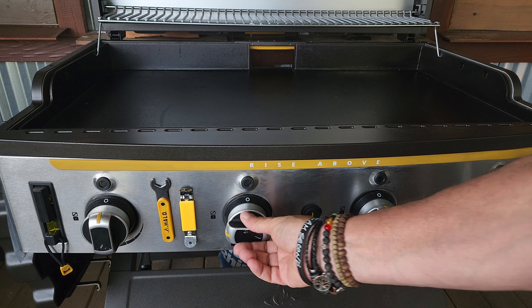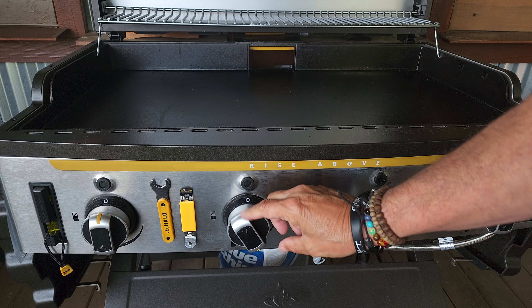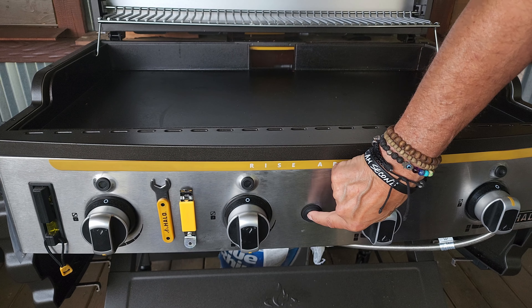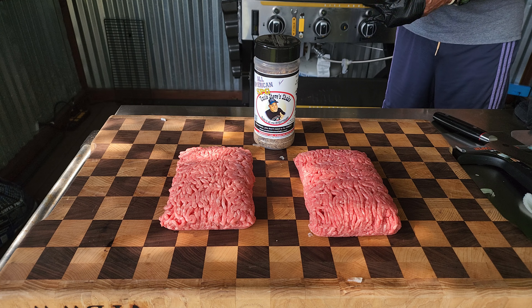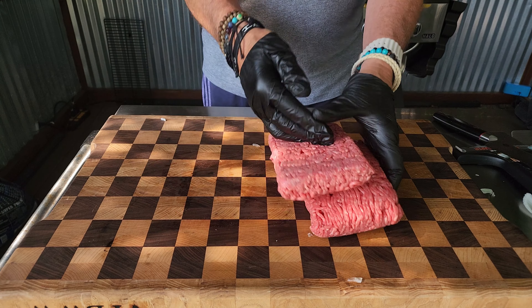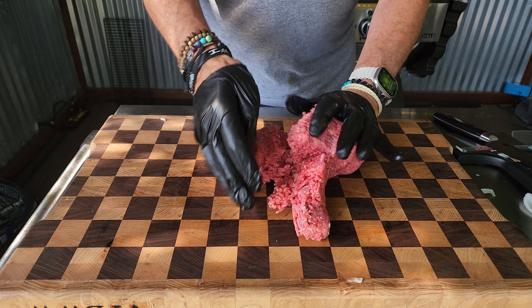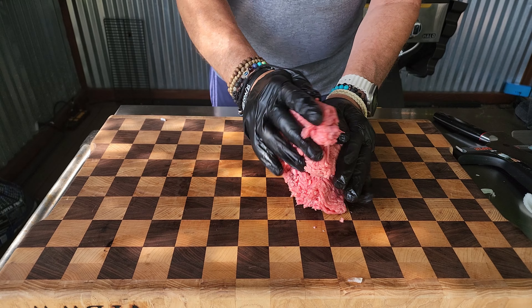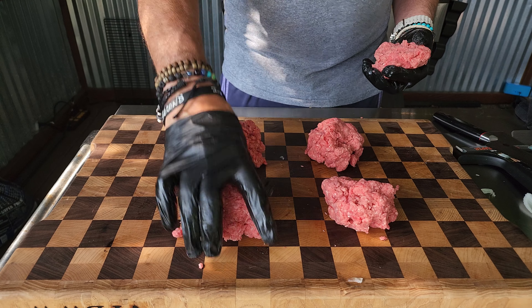Let's get over to the griddle and get that fired up. As I fire up the griddle I'll show you times and temperatures as the show moves along. For the burger meat I am going with an 80/20 chuck and 80/20 ground beef — I'll marry the two together and I am looking at about five ounce patty balls each.